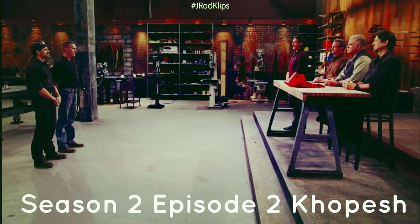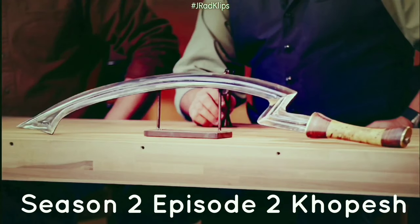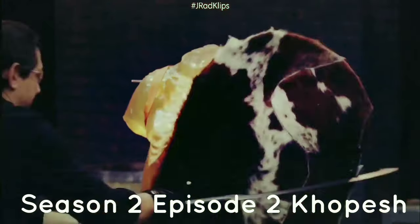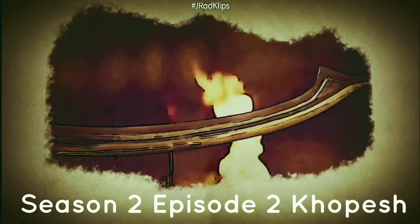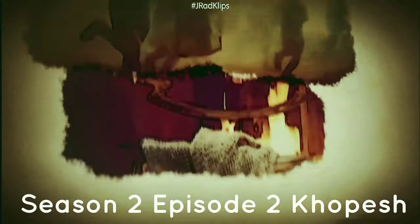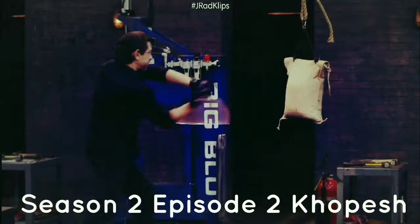Now we're sending you back to your home forges to create an iconic blade from history. The Egyptian Khopesh. Dating back to 2500 BC, the Khopesh was a curved sickle sword adopted by Egyptians from the Canaanites. It was used to execute their enemies as an infantry weapon and also as a symbol of the authority of their nobles.